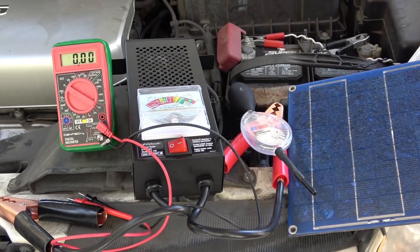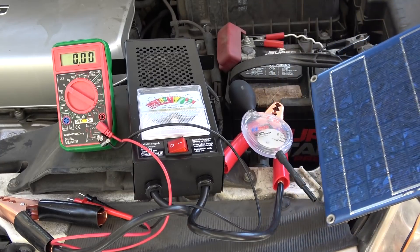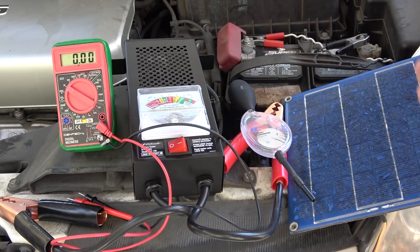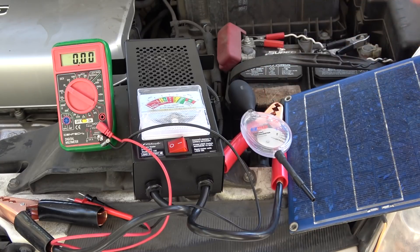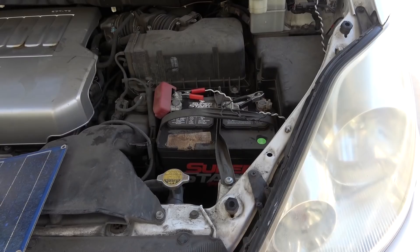Today I'm going to talk about car batteries. First, I'll cover car battery maintenance — how to keep and maintain your car battery so it can last longer. I'm also going to talk about a couple of ways to check on your car battery to see how healthy it is. So let's get started.